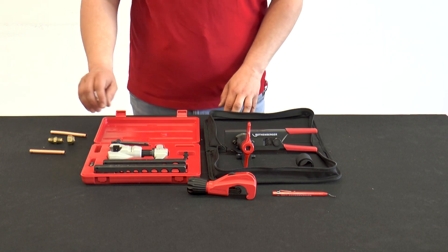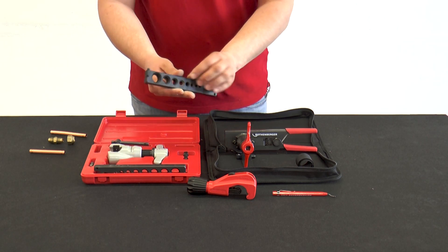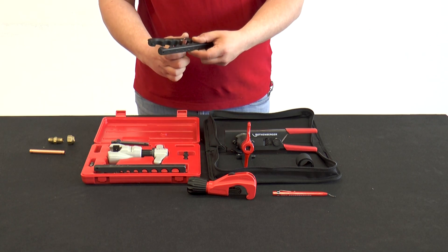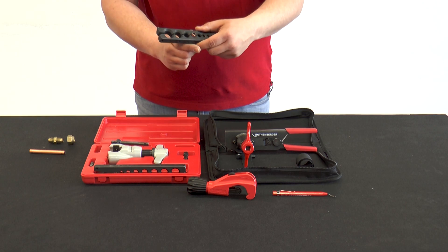After deburring, the copper tube is clamped in the corresponding die. The copper tube should protrude about one to two millimeters from the upper edge of the matrix.